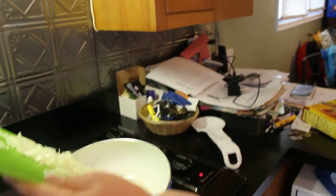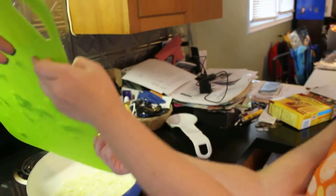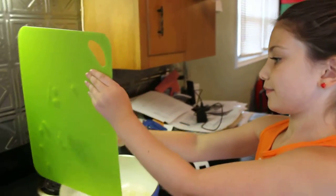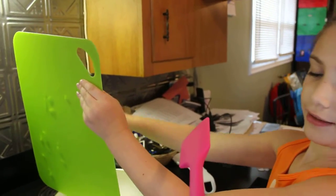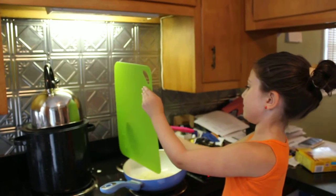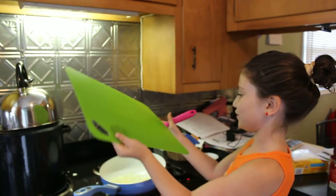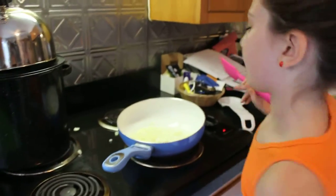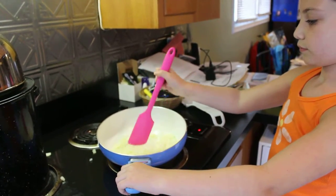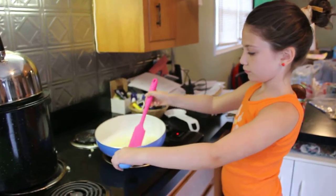Can you handle it? Get it on there with your little hands. There she goes — you got them all over the stove, but you got them all in! Okay, mix them up around. The boy wants to get in on the action too.